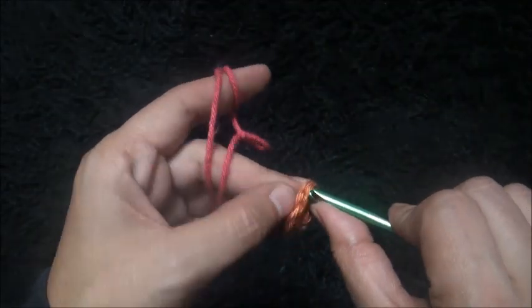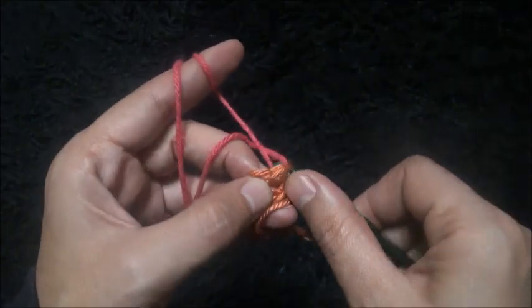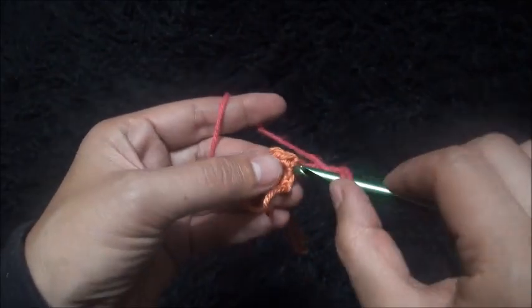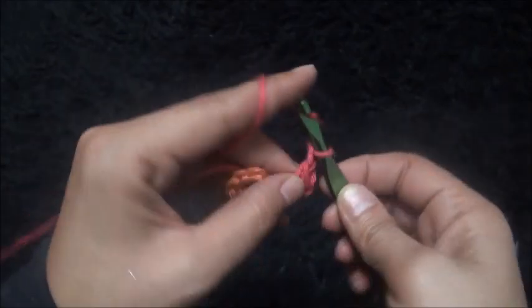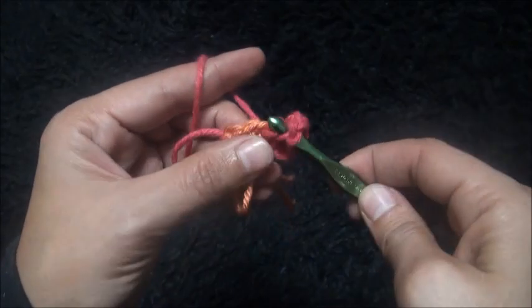Right here through this first chain, insert my hook then insert my hook through a slip knot loop and pull through. I'll chain three and through the same loop I'll make one double crochet, then through the same chain I'll make one double crochet. I'll chain two, then through the next chain I'll make two double crochet through the same chain.